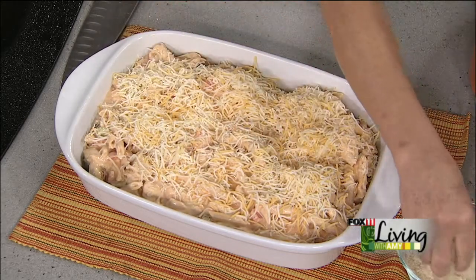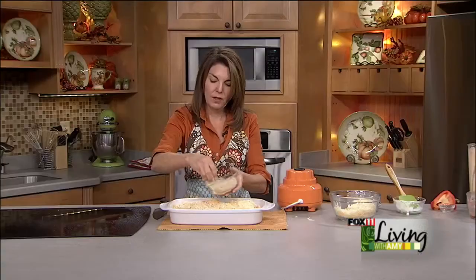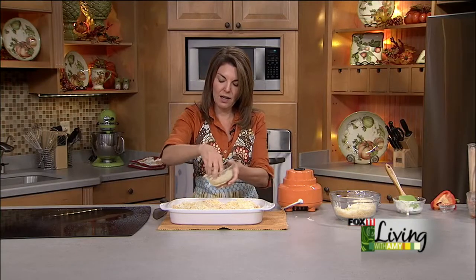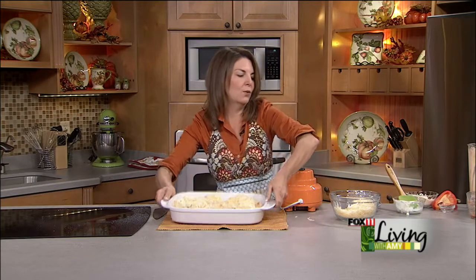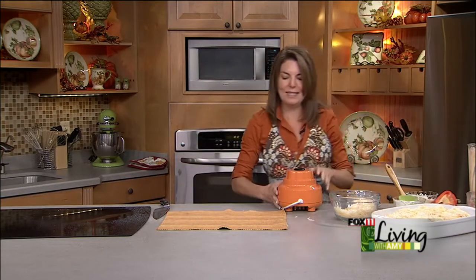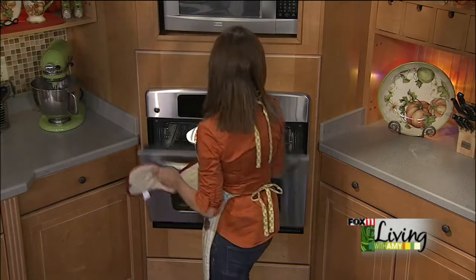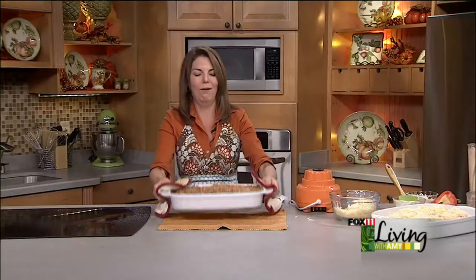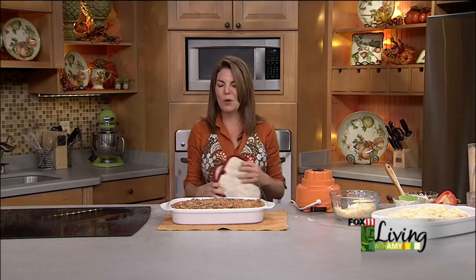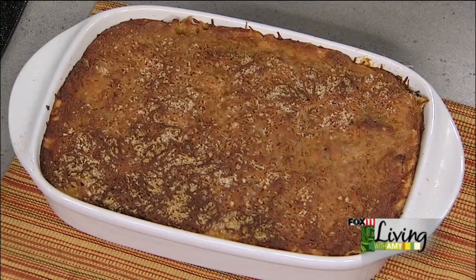Panko breadcrumbs are one of my favorite casserole toppings. This is a pretty quick bake — 350 degrees, uncovered, about 30 to 40 minutes. It's absolutely beautiful, it smells divine, and people are going to be asking for this recipe. If you're looking for a new fall casserole, this is it — perfect for game day too. The top gets all wonderfully brown, and inside you've got that creamy pasta with that kick of heat from the buffalo chicken. This is a winner. We'll put the recipe on our website.